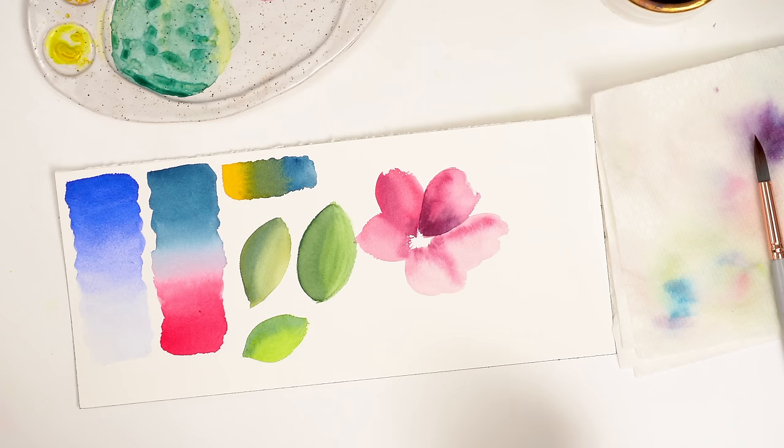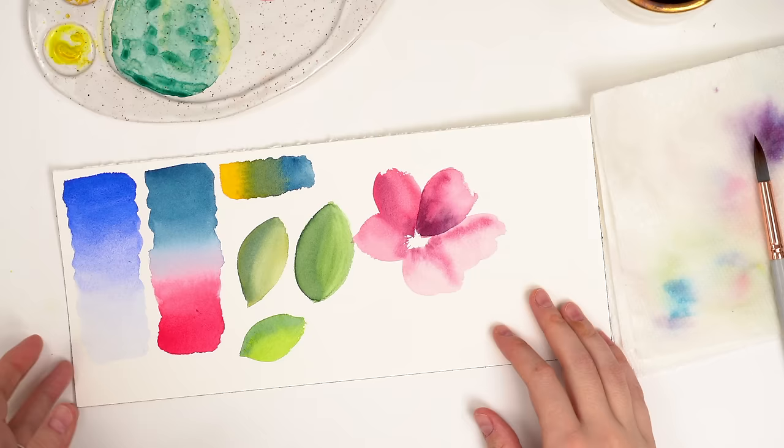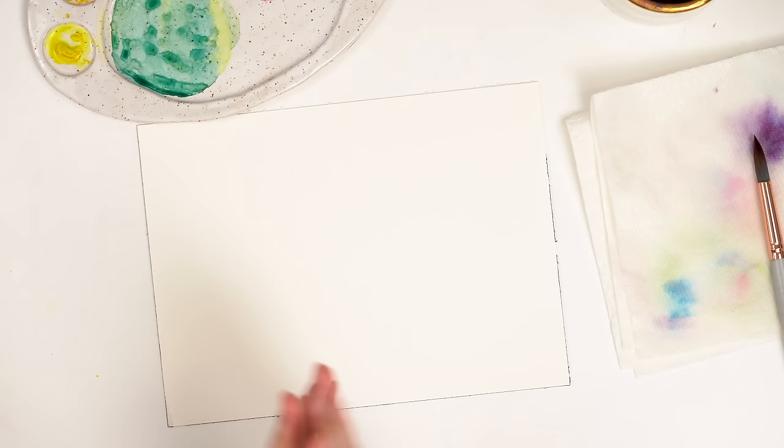Okay friends, so today we are on day two of our techniques you need to know to begin with watercolor. Last time we did color gradients and we did some blending, which are two really important techniques. And today we're going to do some more fun ones, which I already kind of touched on in the first video. We are going to start with wet on wet. Wet on wet technique is what drew me to watercolor.